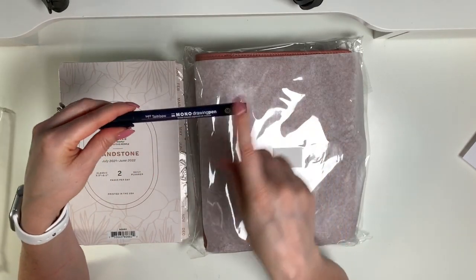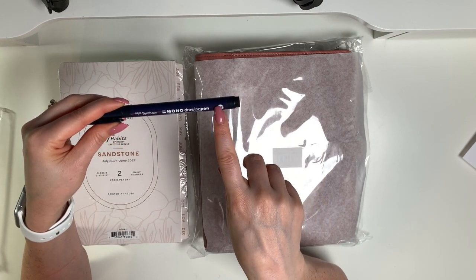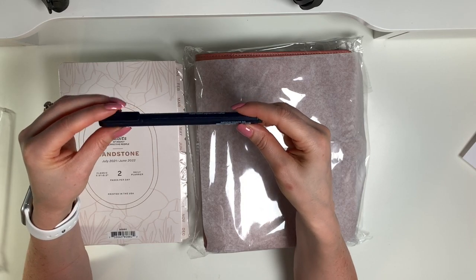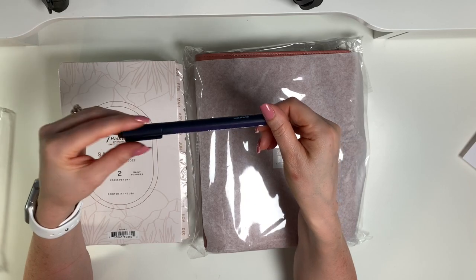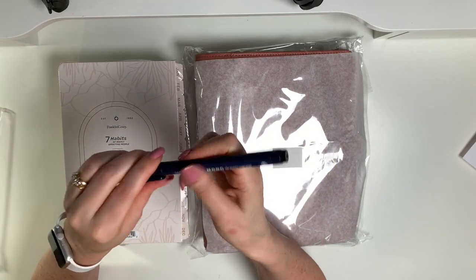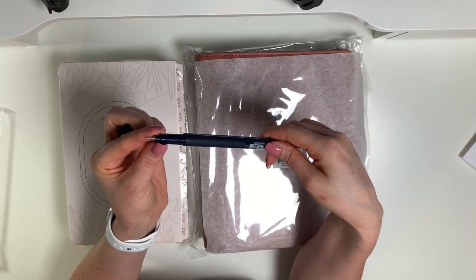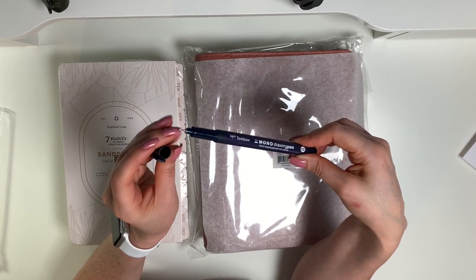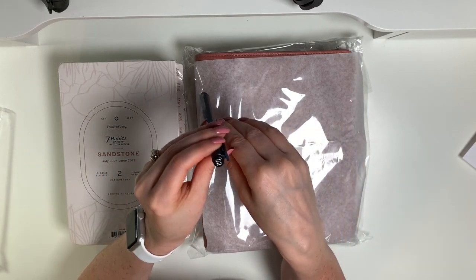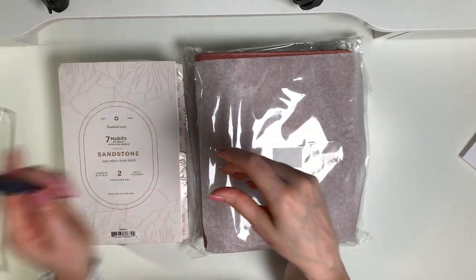I also got a Tombow Mono Drawing Pen, water-based pigment ink marker — the 0.2 — and I got this for my daughter. She's in school full-time for graphic design but she's been an amazing drawer since she could hold a pen. I have notebooks and notebooks of her art from that early age. She loves pens like this, so I saw it on there and thought, why not let her give it a try. It's very very fine point — she does a lot of very detailed drawings.